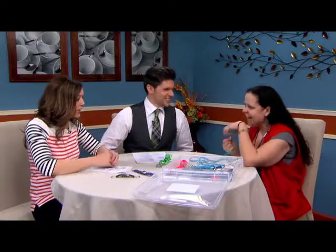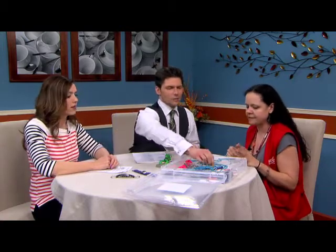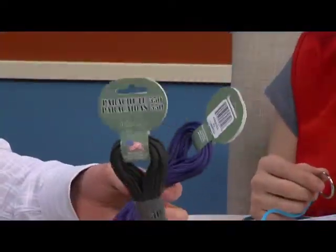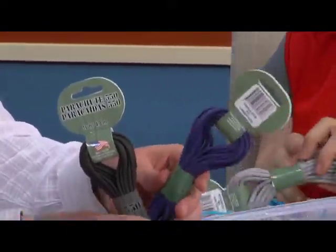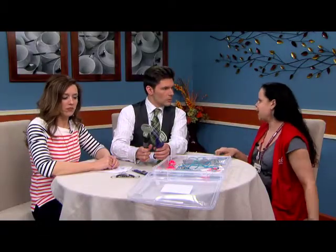It comes in several different colors — tons of different colors. They've got a lot of neon going on at this point. You can get the army colors because guys can wear this stuff too. Most definitely. If you want something with a little more pizzazz you can go with the purple, or you've got the basic army green, gray, black, and all kinds of manly colors.